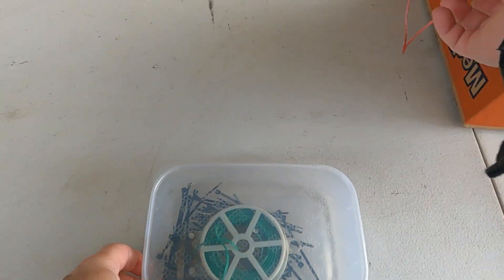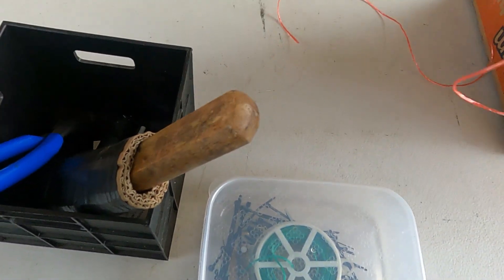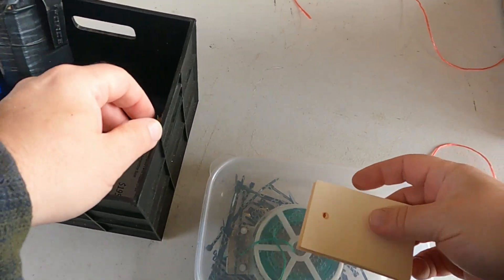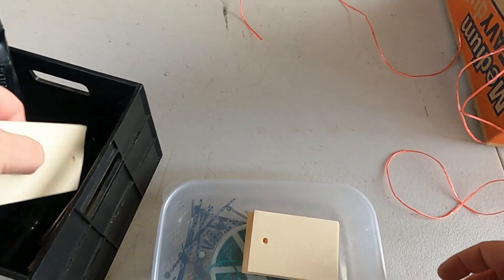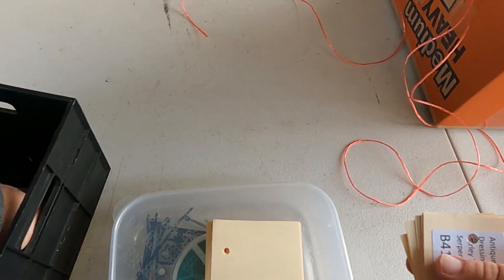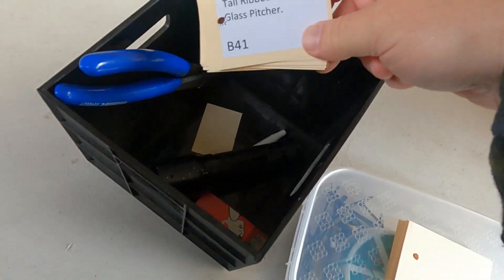There are all kinds of ways to attach price tags. Some of the tickets we use this sort of pink twine with. One of the guys that does really well uses green twist ties, which is real effective actually.